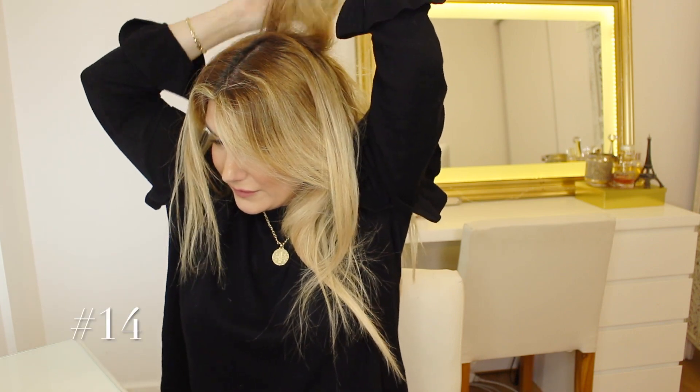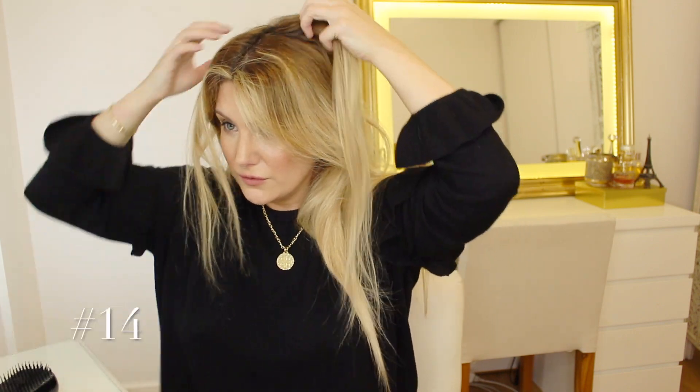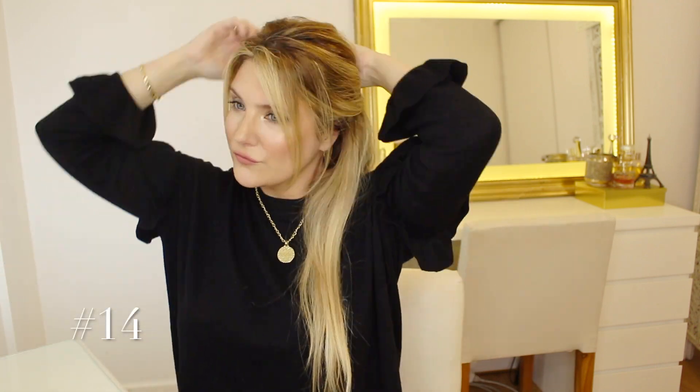For number fourteen, I'm going to be teasing the hair at my crown for a lot of volume, and for that I'm going to be using my tangle teezer, which is typically designed for this as the name suggests. Once I get enough volume at the crown, I'm basically going to pin up half of my hair and leave some loose strands as always framing the face. This gives me a little bit of a Brigitte Bardot kind of vibe.